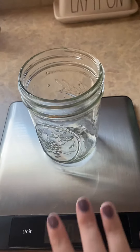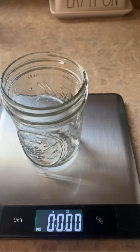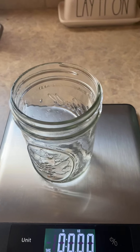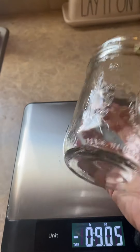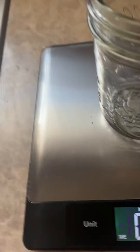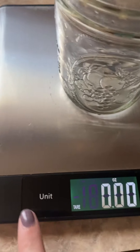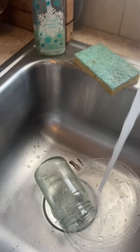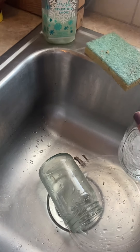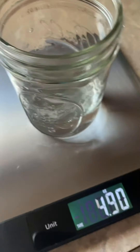So today, with my scale, my cup, and some ice cubes, I'm going to show you a super simple science experiment you can do at home. All you need is a cup, and if you have a scale, you'll need one too because we need a specific number of ounces of water. I have my scale set to ounces. First, take your glass and fill it up with some water — about halfway — and put it on your scale.